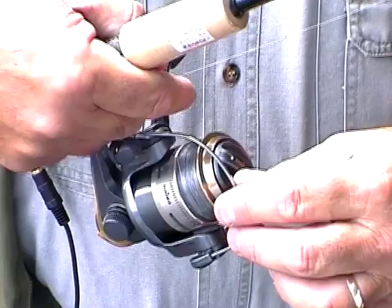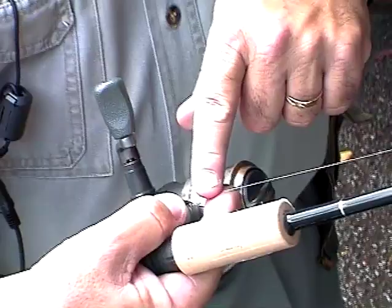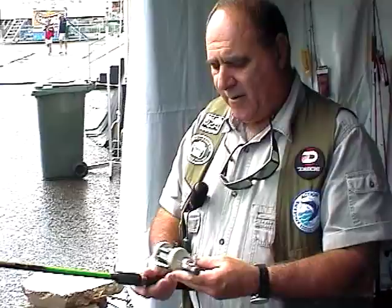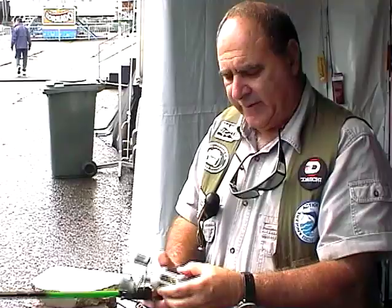I've got the bail arm open ready for casting and I've got my finger very lightly pressing against the spool with the line trapped against my finger. This is ready for a cast, and at the top of the cast when the rod's fully loaded, I just let my finger go and it releases the line, giving a nice parabolic cast. What we've got here is an overhead reel, and the thing about overheads is they sit on top of the rod. They don't fish down below the rod - they fish on top of the rod.